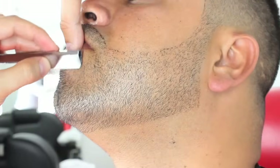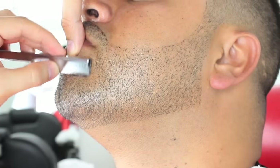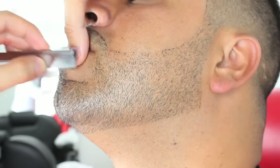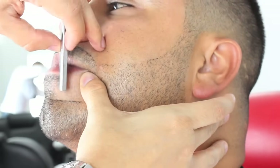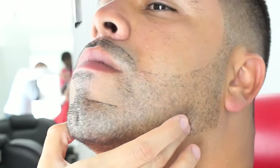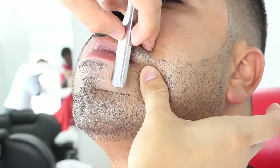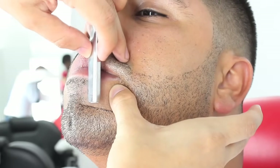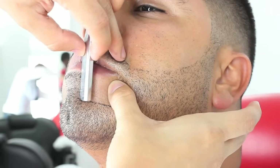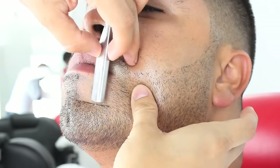I will now do all the same steps on the other side of the goatee section, making sure I always pull and stretch the skin and let my blade create all my sharp lines.